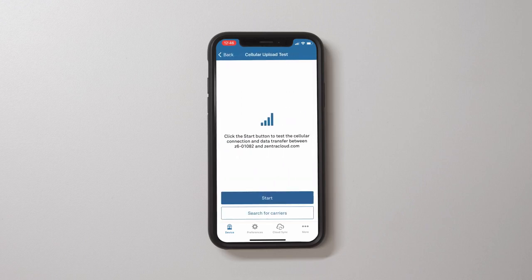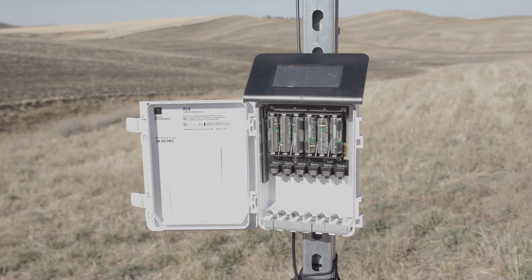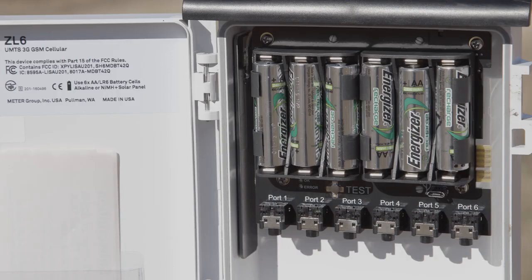The cellular upload test dialog will appear — click Start. If the logger fails the test, move to a new location and try again. Sometimes moving only a few meters is sufficient. Note that the ZL6 antenna is inside the enclosure, and an antenna extension cable can also be used to elevate the antenna for increased signal strength.